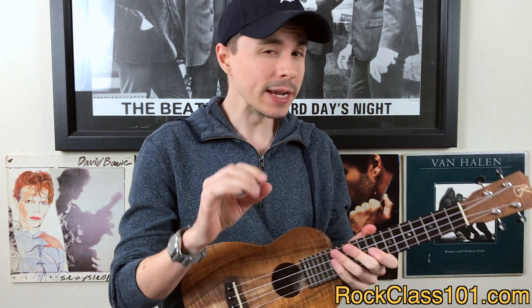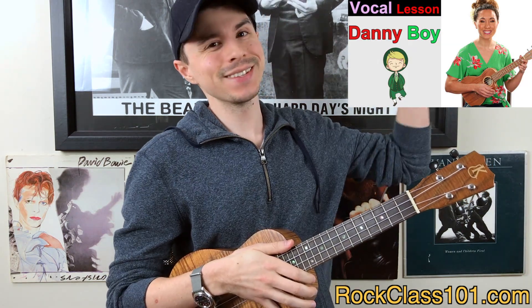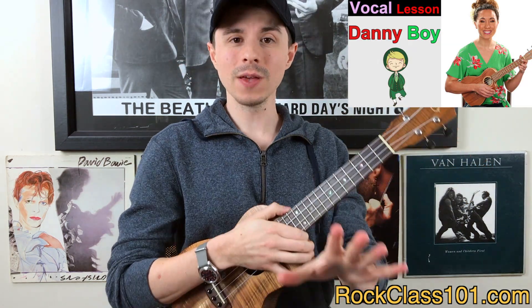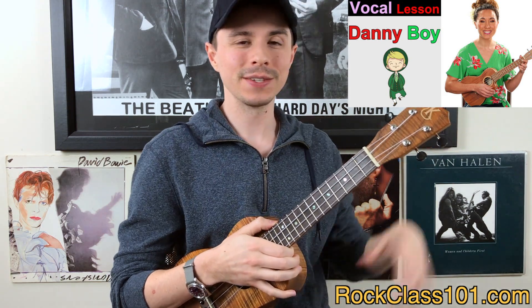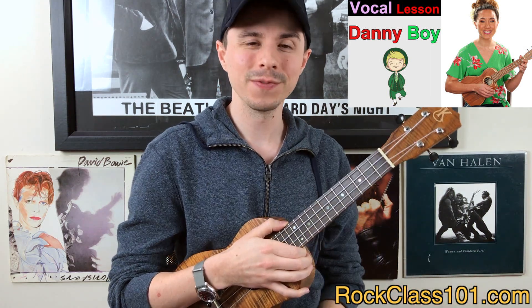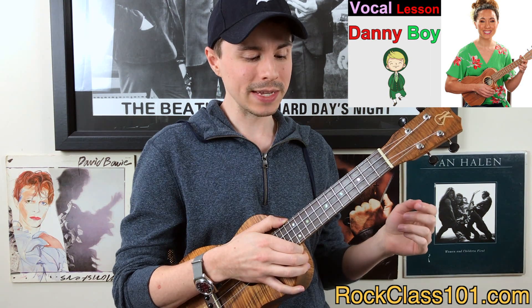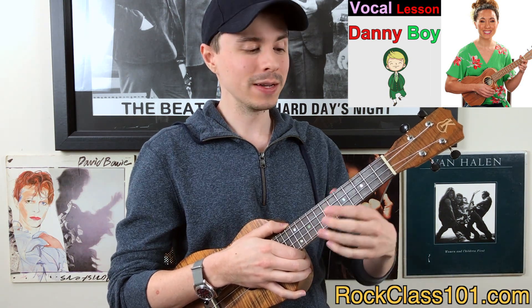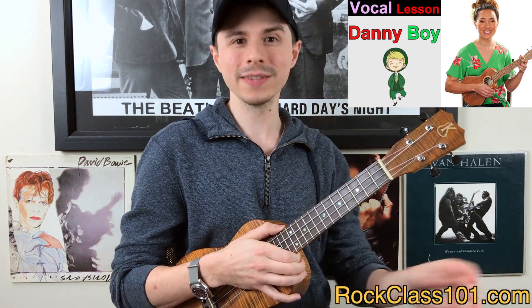So if you are a seasoned beginner to intermediate player, then the song that I would recommend you choose is Danny Boy. This song is actually going to be released this Friday, March 1st, so be sure to check back on this YouTube channel or our site to see the performance — it's going to be taught by Katie. It starts out as a chord melody and then goes into fingerpicking and adding the vocal on top of it, so it's like the best of both worlds.